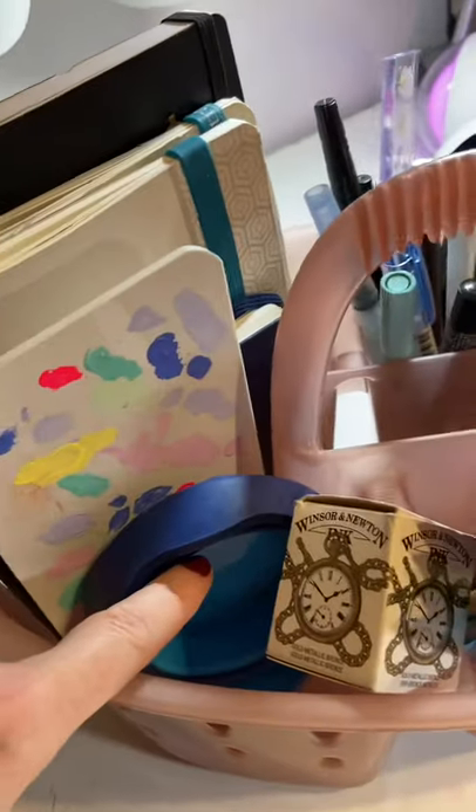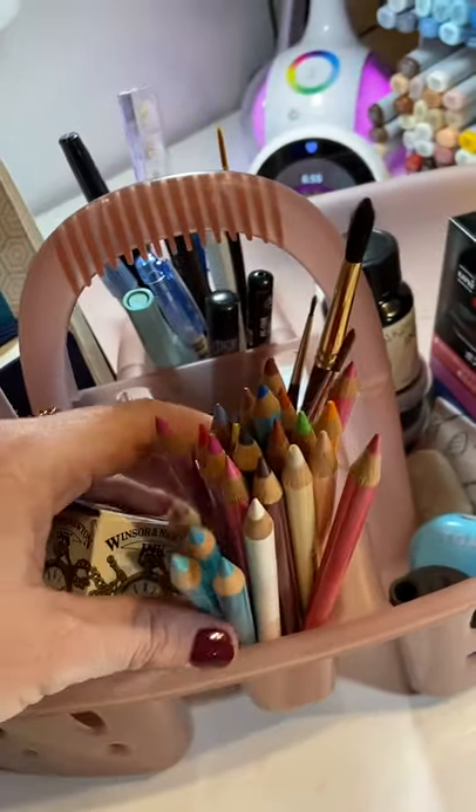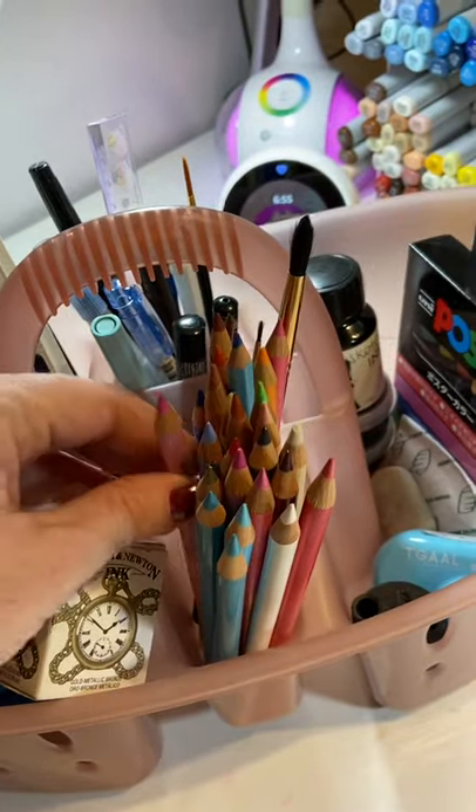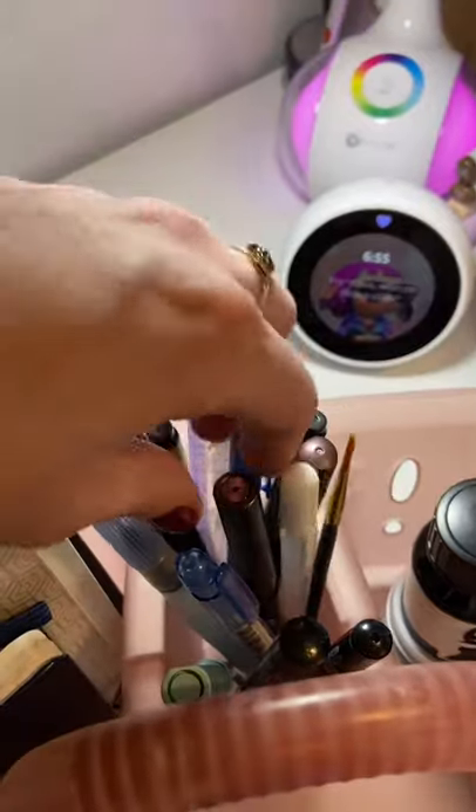In here I have my sketchbooks for watercolor, an acrylic gouache, a palette, a water cup, this Winsor & Newton Gold drawing ink I sometimes use for highlights and accents. I have some colored pencils from Faber-Castell, watercolor brushes, some pens, pencils, erasers.